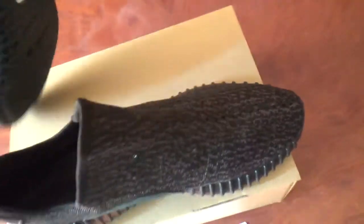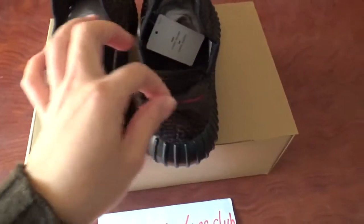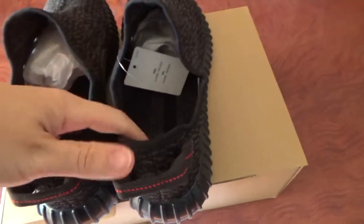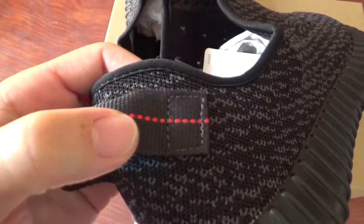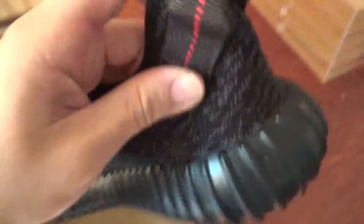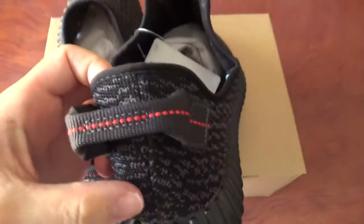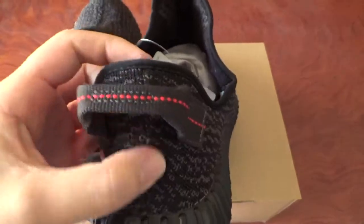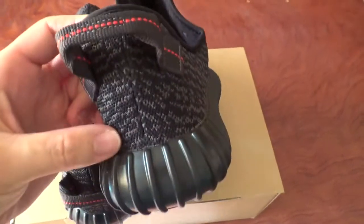Let me show you the back side. You can check the pull tab — it's much better than before, it's not so thin. You can check the red dots here — you can see a little black circle shape. Really nice. And the space here, the stitching here is not so straight anymore — now this is the correct one.